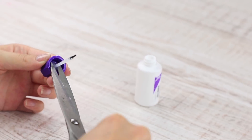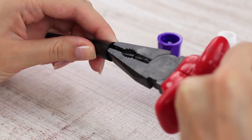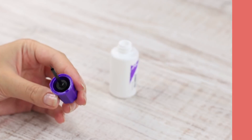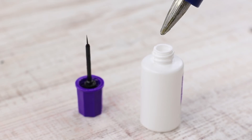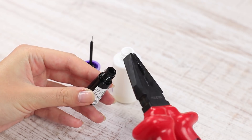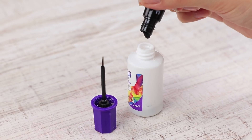Cut off the brush — we won't need it anymore. Remove the eyeliner brush. Hot glue into the glue top. The eyeliner brush is a bit shorter than that of the glue, so we'll have to make the bottle smaller — it'll let the brush reach the bottom. Use hot glue. Remove the wiper from the eyeliner bottle and pour the makeup into the glue bottle.